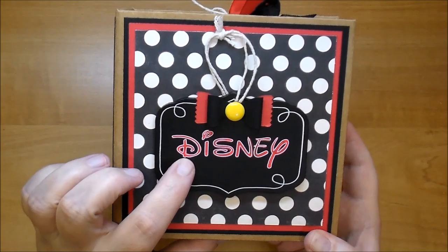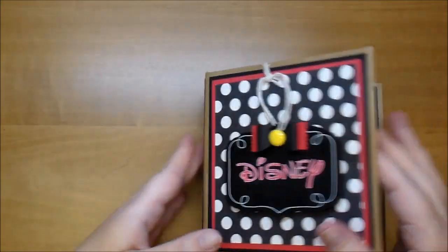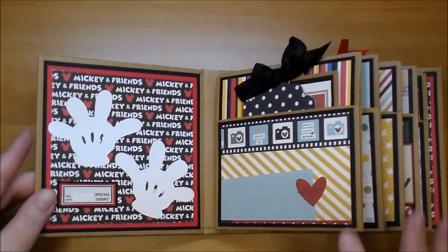This font is called Waltograph — I got it from dafont.com. On the first page, these were in my scrap pile; I had little hands that I had cut out, so I added those to the front.